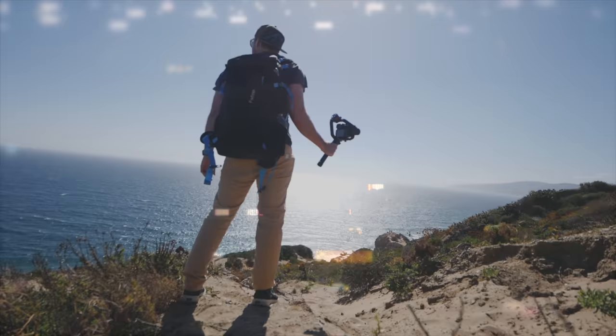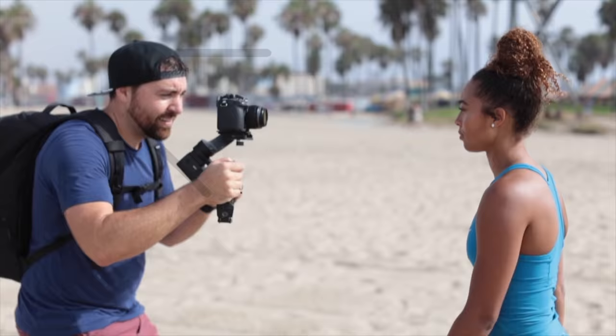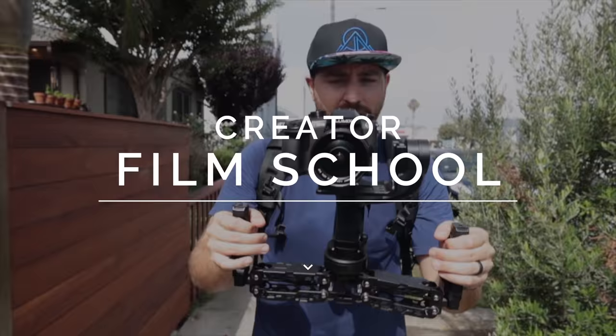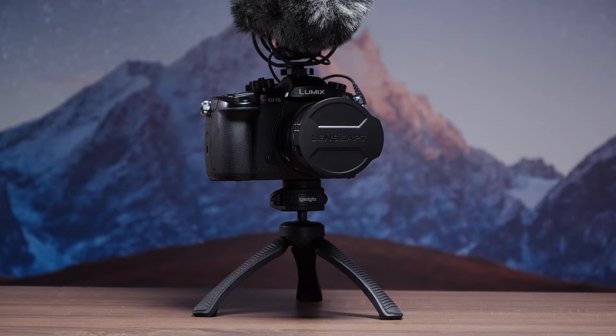Have you ever lost a lens cap? I've got a product for you that I think you guys will really like. Today we're talking about a lens cap called Lens Capped. It was a Kickstarter that was just launched for a lens cap that never actually leaves your camera, so you can never lose it.